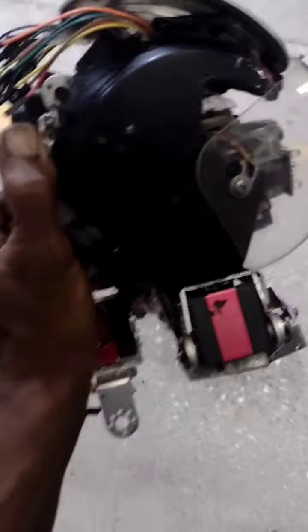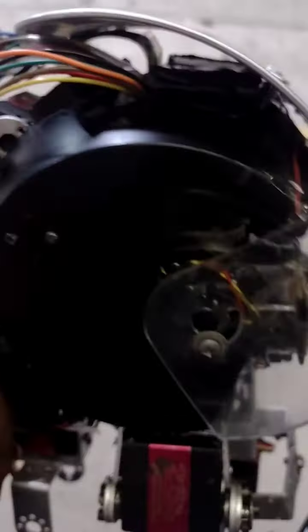This is the animatronic face as far as the head of the robot. I apply the color sensors here and also apply the servo module here, so we'll be controlling these servos. Then at the bottom is the mouth servo and the vertebrae servo.